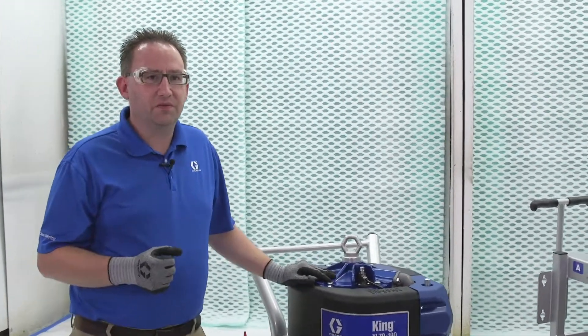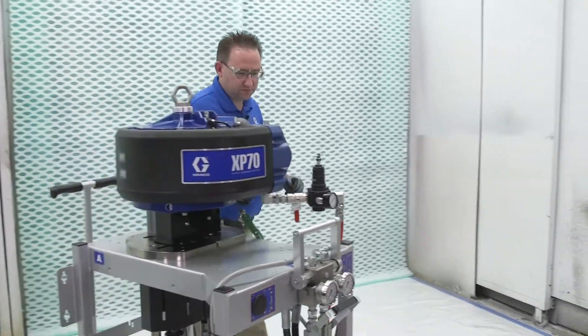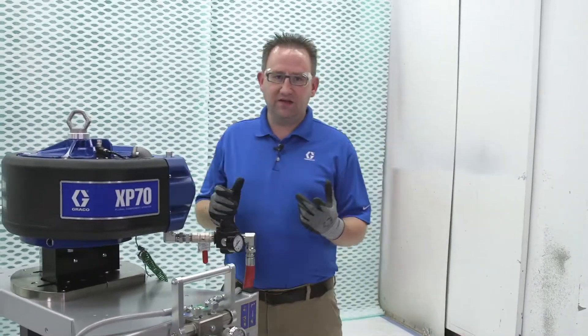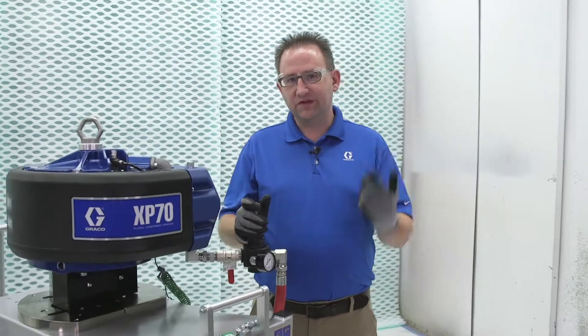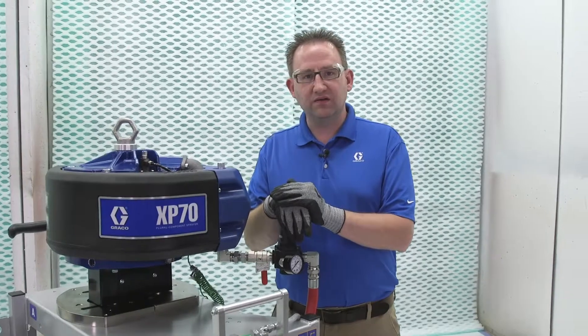Now let's talk about the plural component sprayer. With the plural component you're going to take two materials — an A and a B. Sometimes they're in five-gallon containers, sometimes in a 55-gallon container.